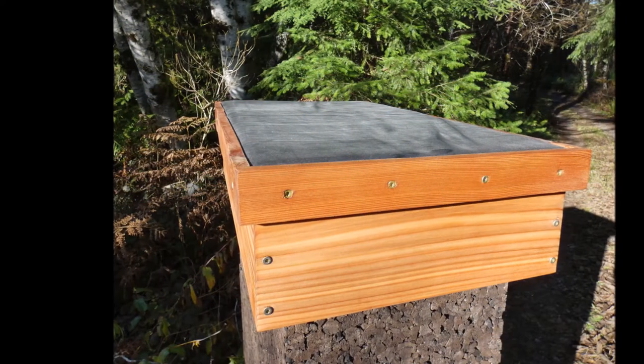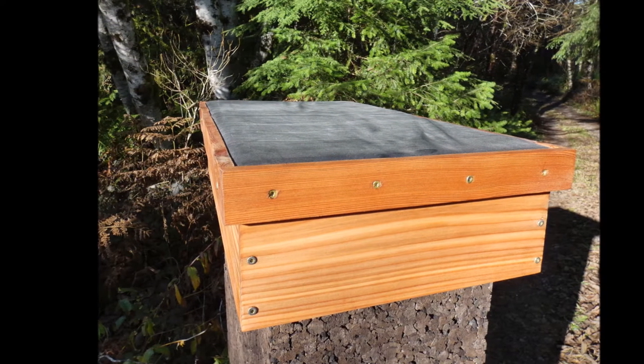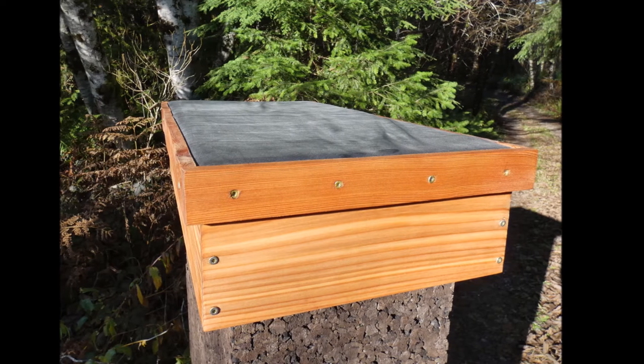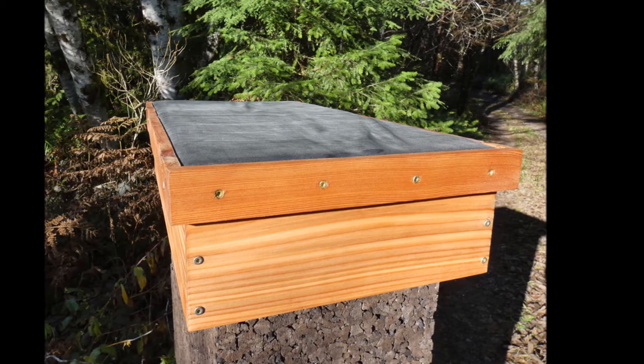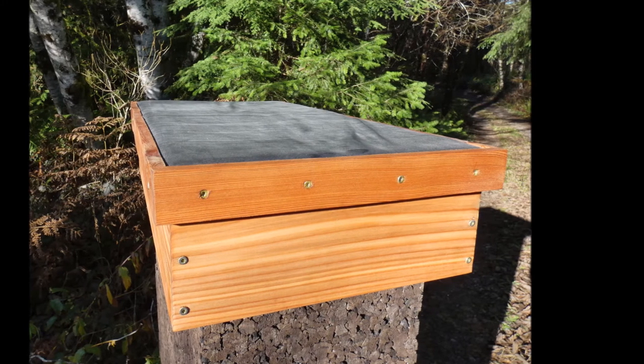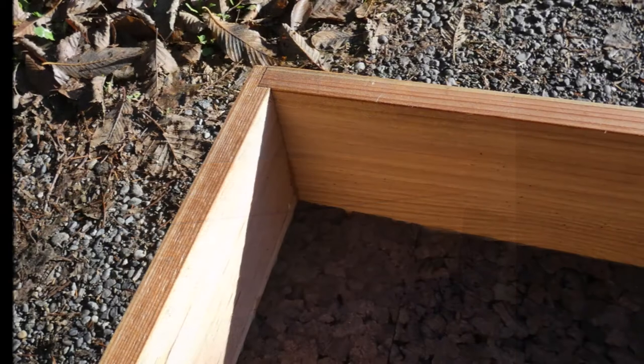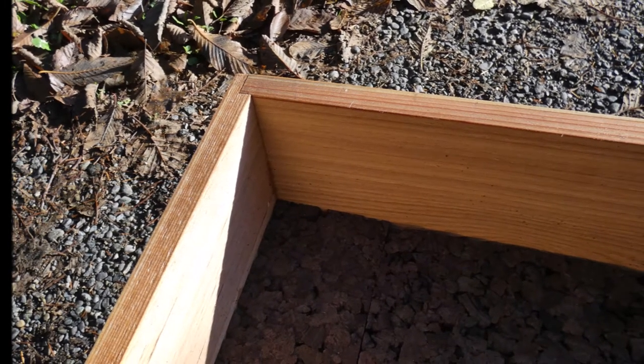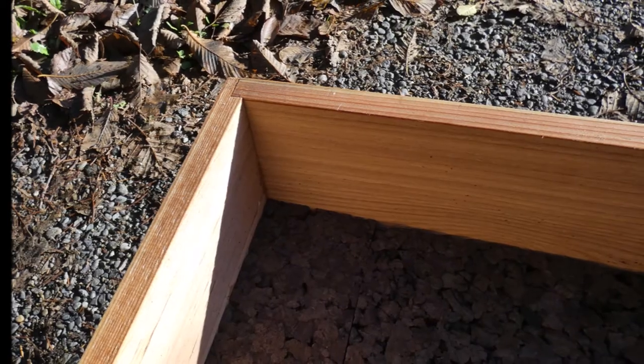The telescoping roof is made of western red cedar and coated in all-natural, non-toxic tung oil. The roof is waterproofed with a thick EPDM rubber membrane — one of the most sustainable roofing materials available. The underside of the roof boasts another inch of thermocork insulation, providing warmth at the top of the hive where the bees need it most.